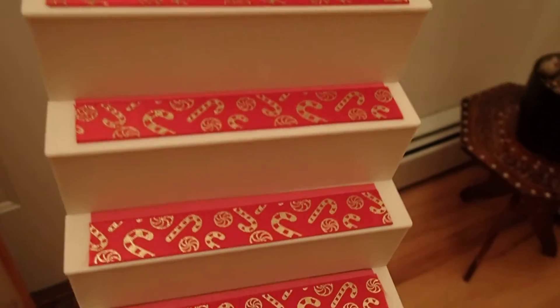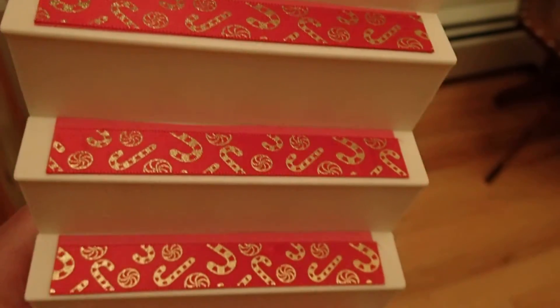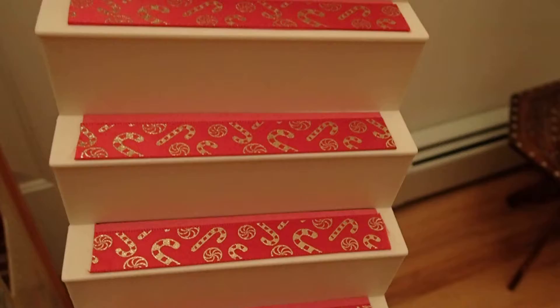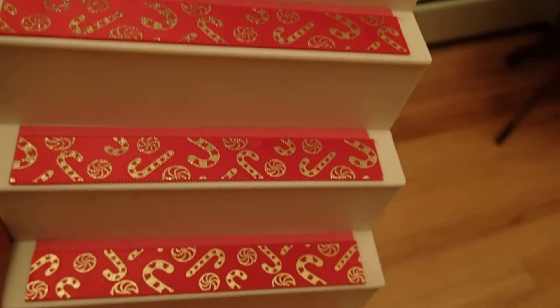Hello YouTube viewers! Thank you for tuning in to my channel and welcome to my staircase. This is the staircase that I am working on. It's for the $10 yard sale house that I bought and I'm transforming it into a Christmas house.